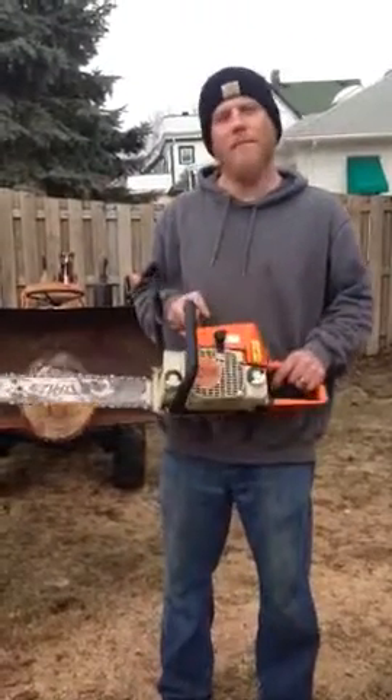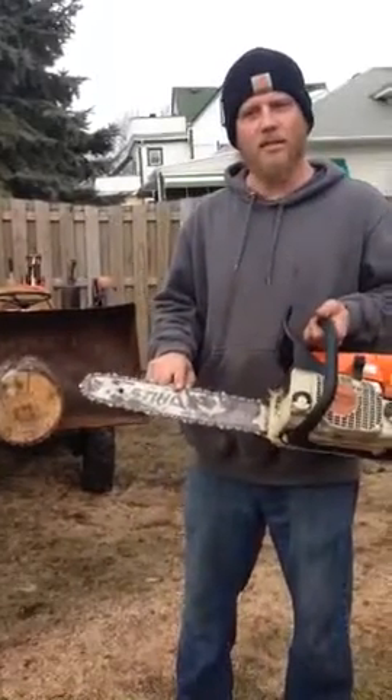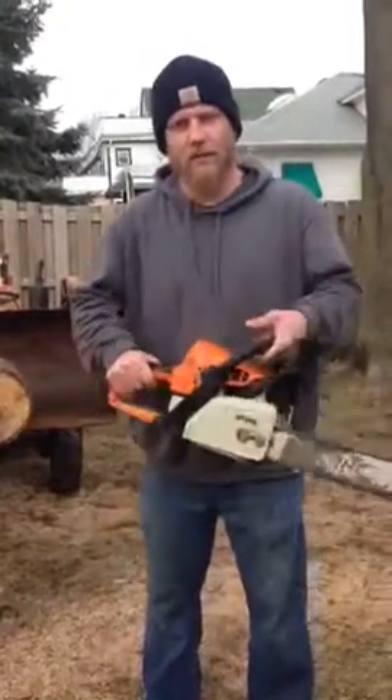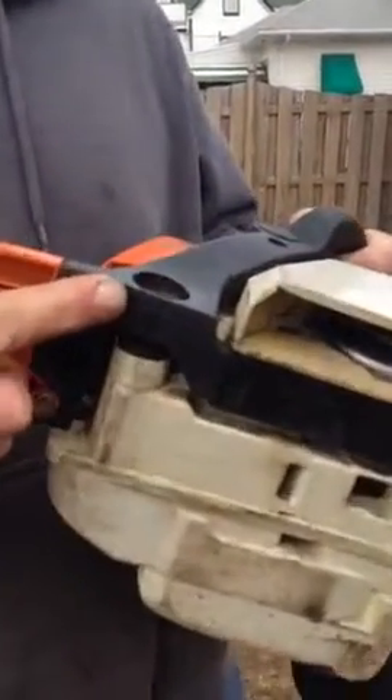Up for auction we have a Stihl MS-210 chainsaw. It's got a 16-inch bar. It has a good chain on it. It's in very good condition overall. There is one tiny crack here on the bottom of the rear handle.